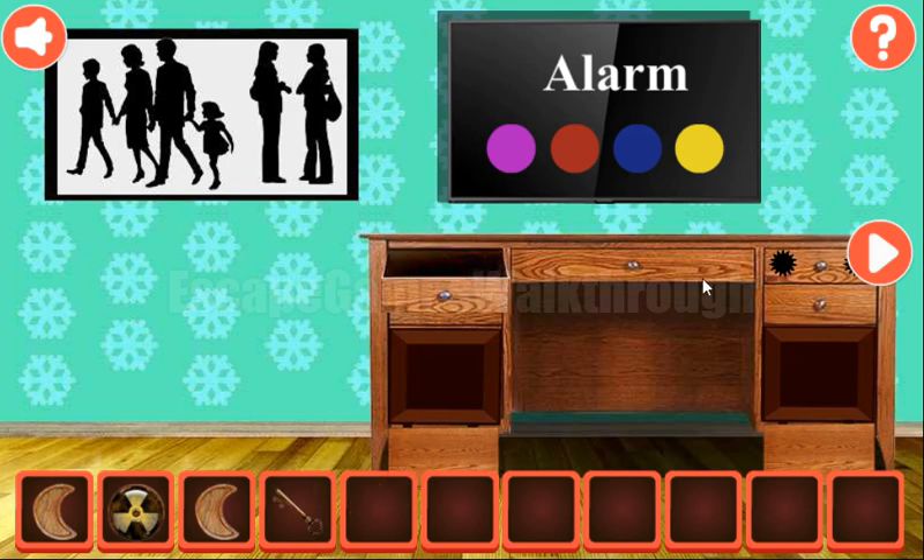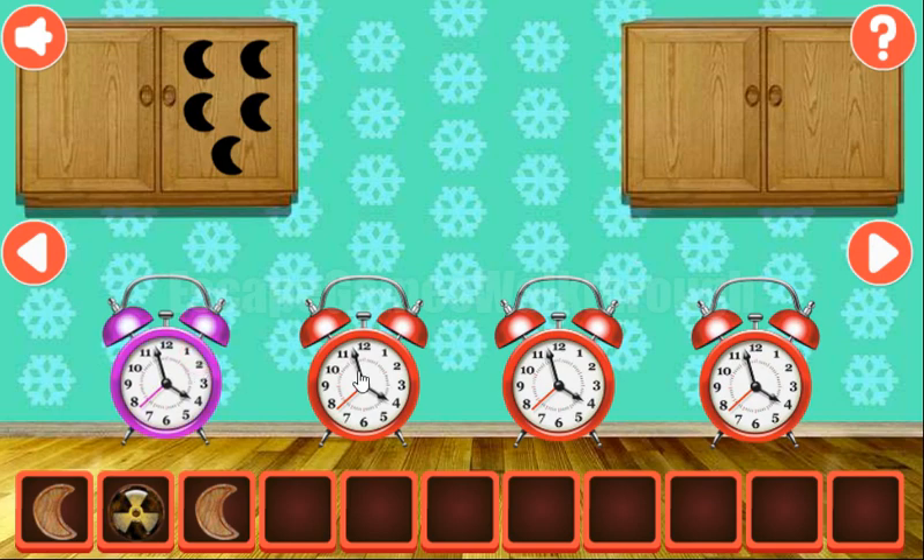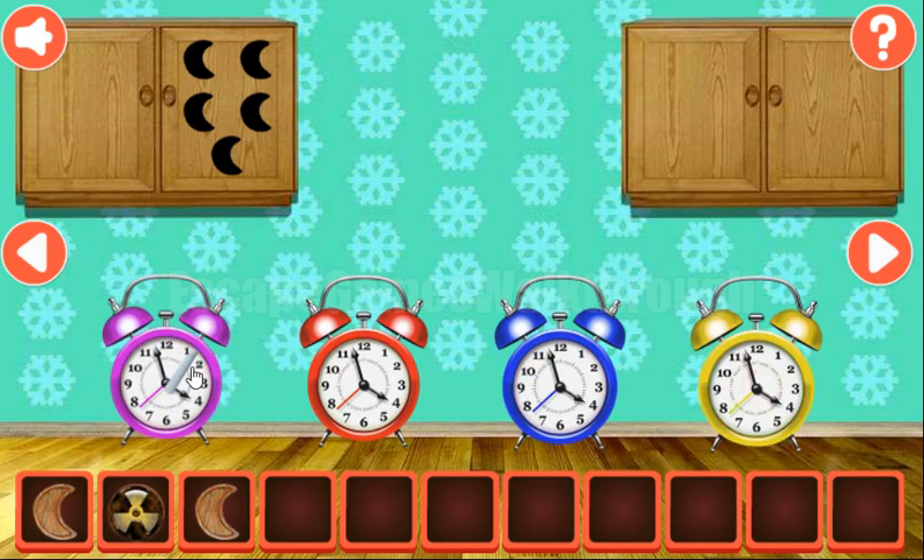While going to the next room, let's remember these four colors: pink, red, blue, and yellow. And set the same here — pink, red, blue, and yellow. So we've got the chalk.